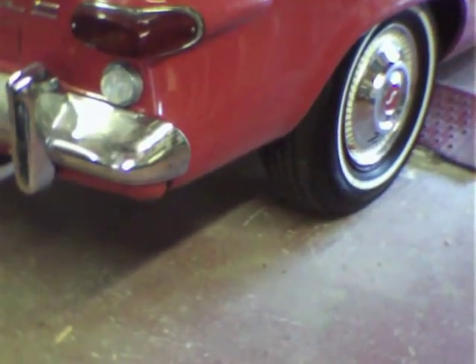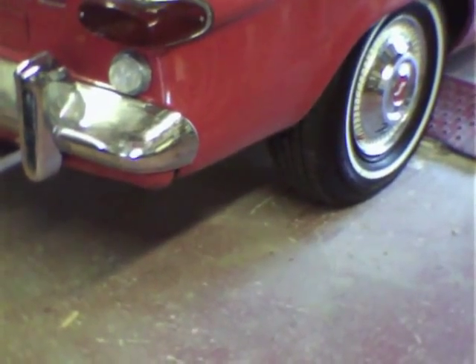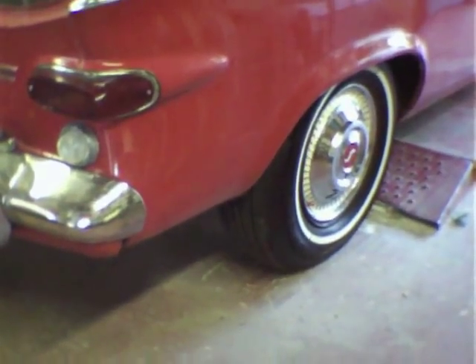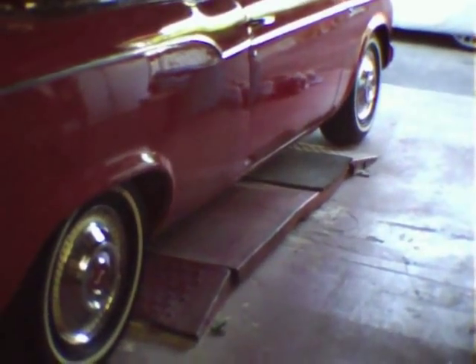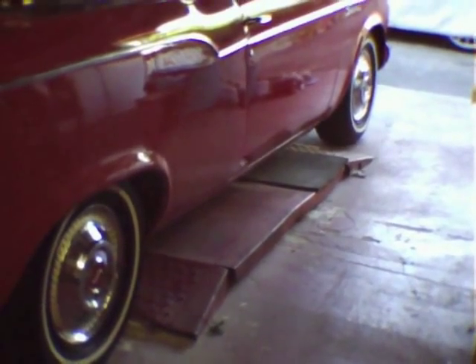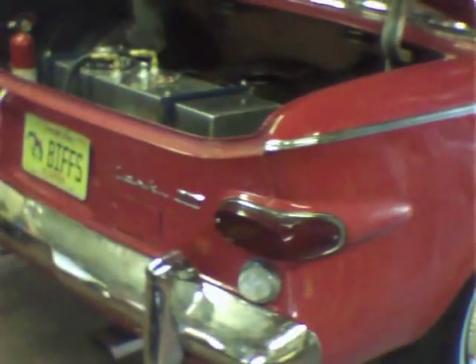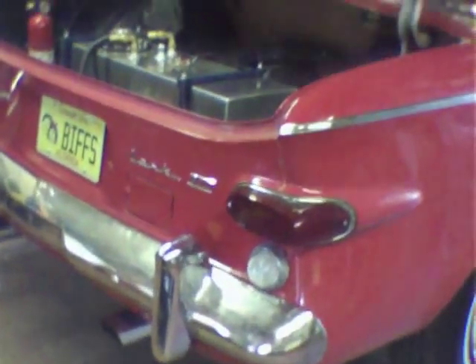We got new tires on the back — they're 225-70-15s. They're a nice wide tire but the tread isn't as wide as the sidewall, so it's kind of a balloon tire. I haven't tried lighting them up yet but I imagine they won't have much traction. The fronts are 205-75-15s on seven-inch rims, which is much better than what I had before. Those little narrow Studebaker rims were kind of dangerous — I was just driving around without knowing. I guess the angels look out for you.